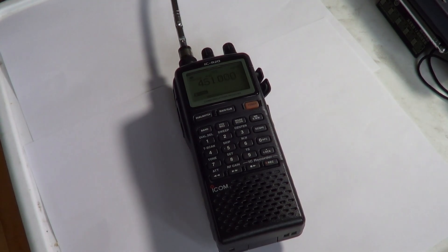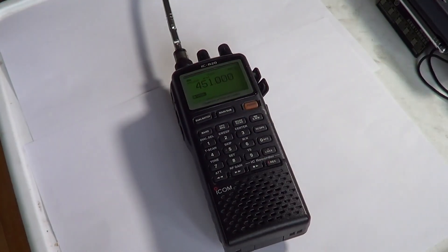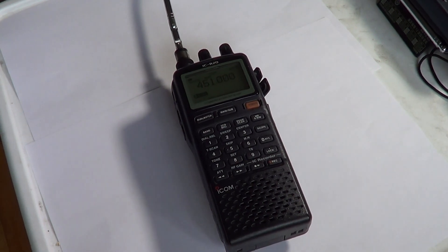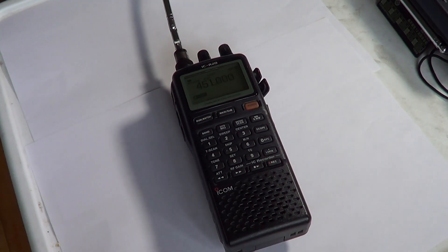Welcome to the ICOM ICR20 review. This is going to be a multi-part review with at least two or three parts explaining different options. On this channel you'll also have a complete video manual that will explain how it works, how to program it, and how to use it to its fullest. If you think the manual is kind of hard to understand, you'll have video instructions on this YouTube channel on how to use your ICOM ICR20 receiver.